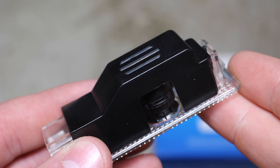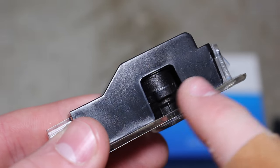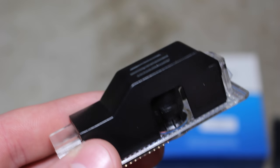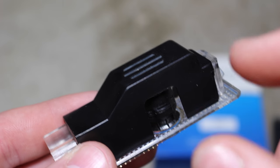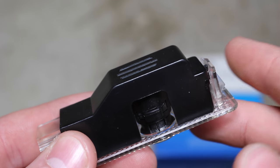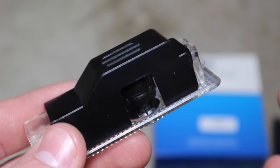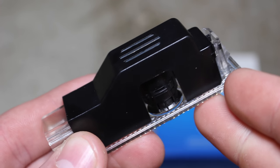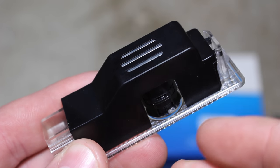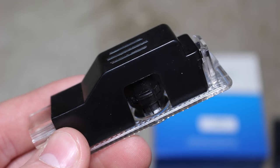Something interesting I noticed about these lights is this little tab here on the side. I was curious about it, so I took my pliers, pulled it out, and it's actually a lens which has the BMW logo on it. So if you wanted to, you could actually change out the lens and swap in different logos. I saw on Amazon they have the same light except it has an M logo, so that would be pretty cool if you had an E90 M3 or any M car.